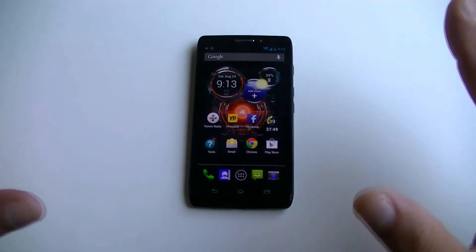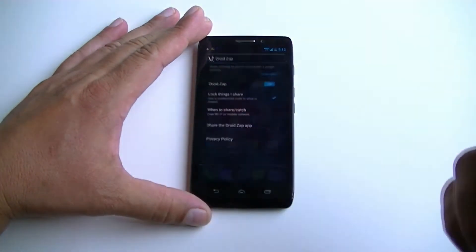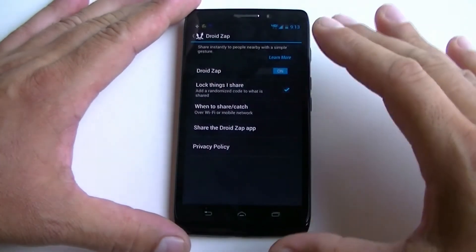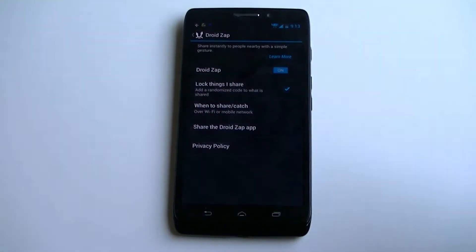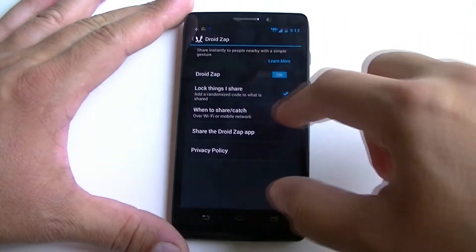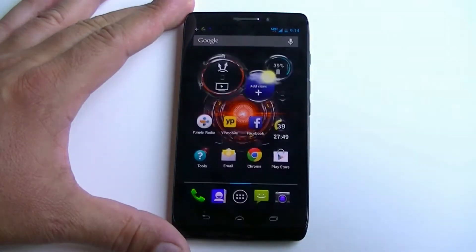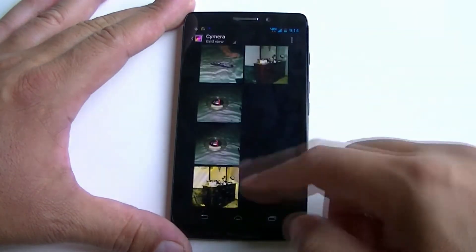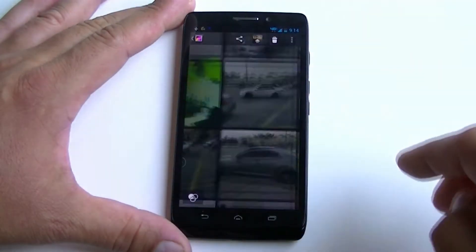The first thing I'm going to show you is the Droid SAP application. Basically this widget right here — we flip it and we get access to Droid SAP. What it does is allow you to share files, pictures, or video wirelessly and send them to other Motorola devices as long as they have the Droid SAP application. We only need to click on to activate the feature. We click on, it's activated. From that point we go into the gallery and click on any of the pictures — let's do this one here of this kitchen.